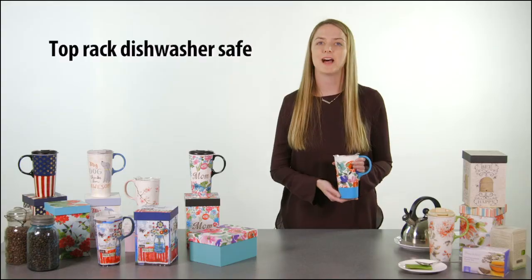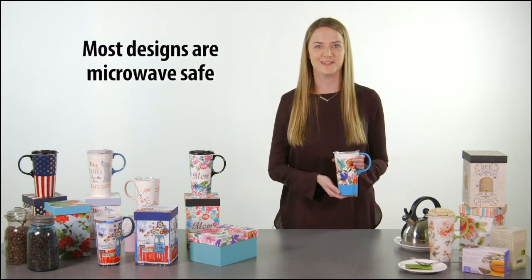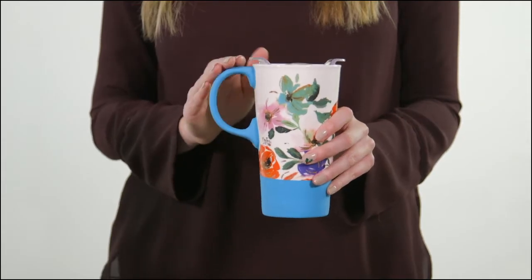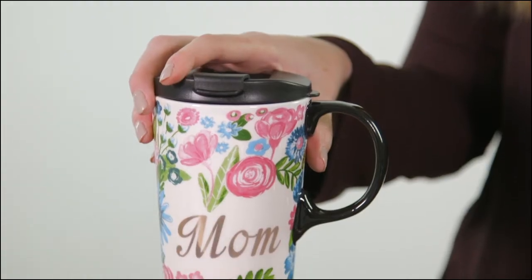The Perfect Cup is top rack dishwasher safe, with most designs microwavable safe as well. Some of our cups feature a silicone painting on the bottom as well as the handle to give you a soft feel, while other cups feature a metallic design, such as our mom cup here.